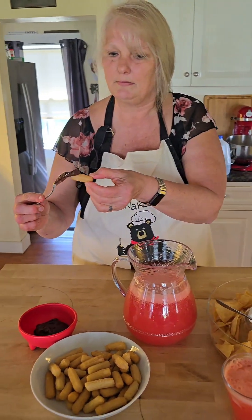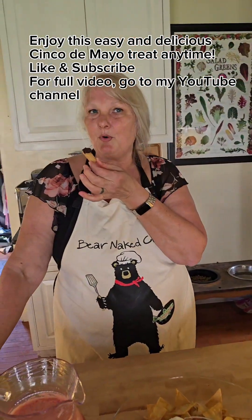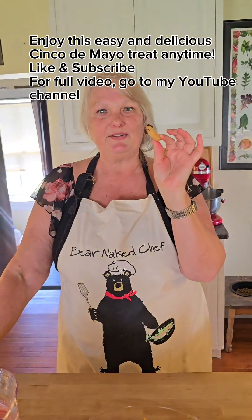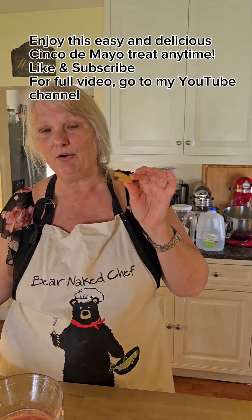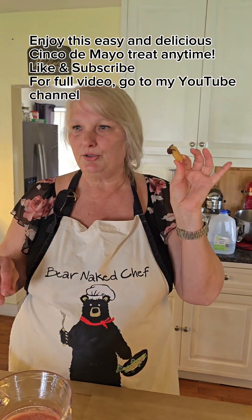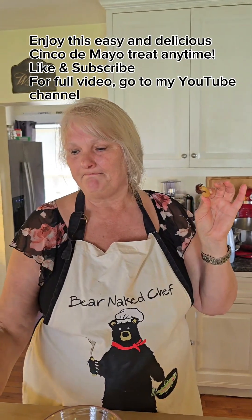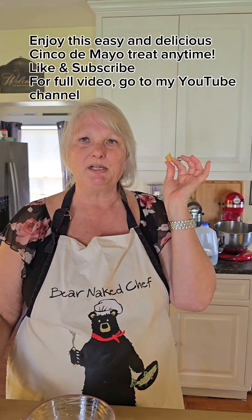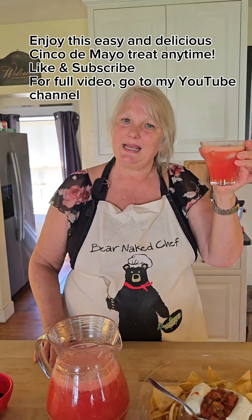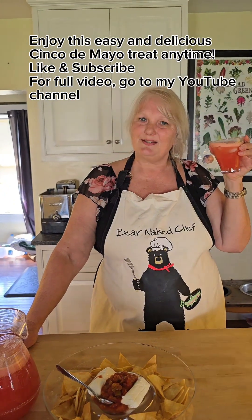Here's the recipe recap as I taste them. Churros: one cup of water, two and a half tablespoons of sugar, half a teaspoon of salt, two tablespoons of vegetable oil — bring to a boil, remove from heat, add one cup of flour and stir until it is a ball. Use some kind of decorator to squeeze them out and cut them off, cook them in oil, then toss in half a cup of sugar and one teaspoon of cinnamon. Chocolate sauce: one cup of chocolate chips and two tablespoons of heavy cream. Oh my god — I told you it was good. These are delicious! Have a great day, enjoy the spring, and please post your pictures of Cinco de Mayo underneath my post. Thank you guys, see you later.